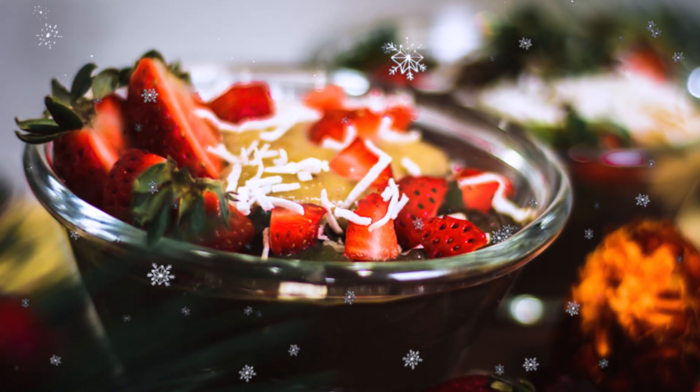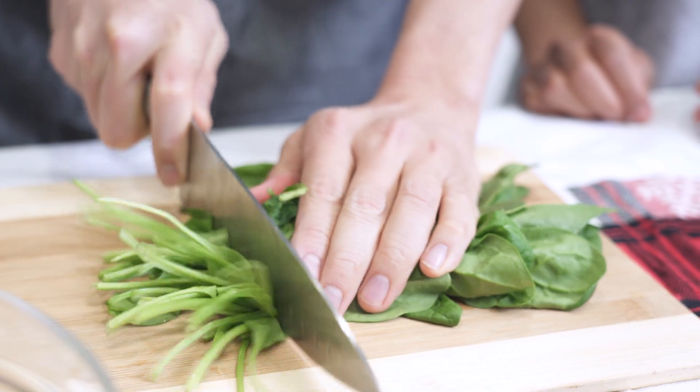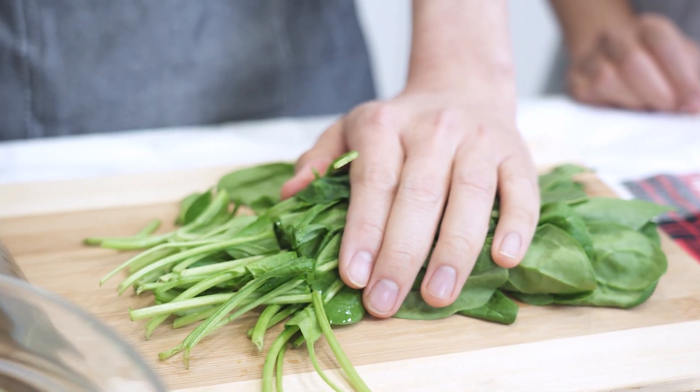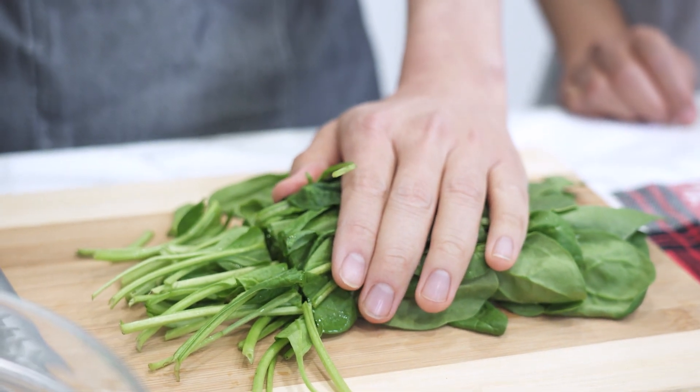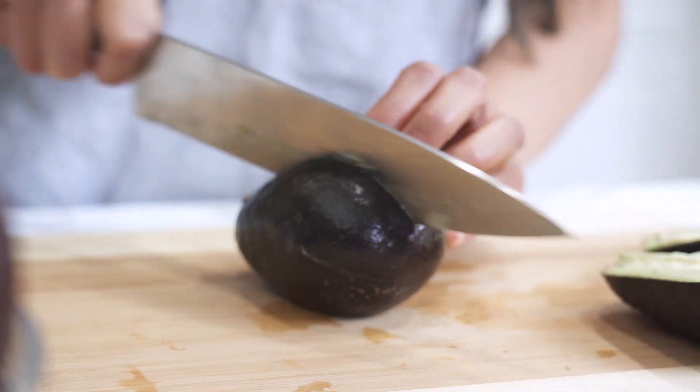We are making choco-avo pudding, a dessert that will take 20 minutes max including prep and cooking time. Begin by chopping off the stems of your spinach, or you can simply use baby spinach.